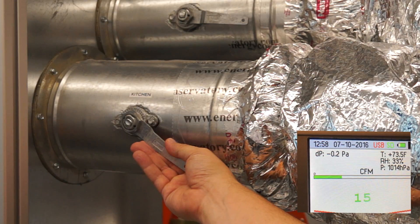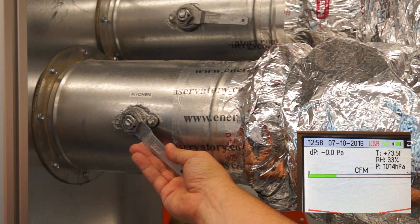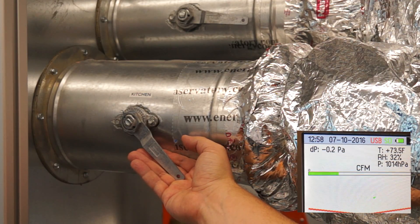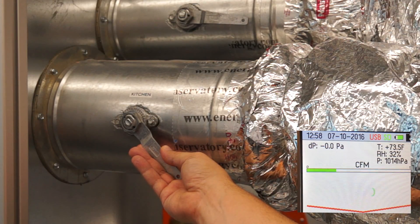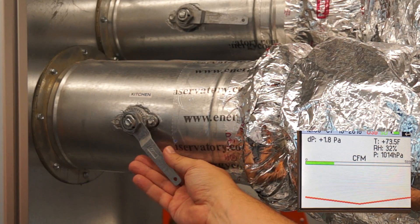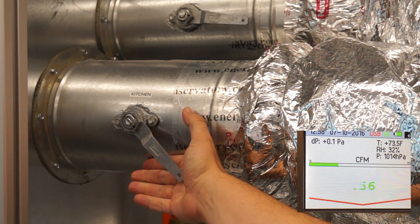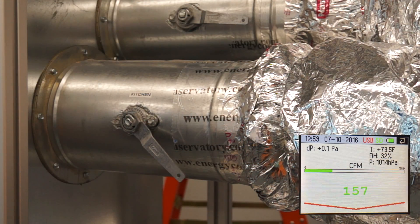Keep going — down some more. 160. We need five more CFM taken off. 152 — if you can just open up just slightly. Perfect. Very good.